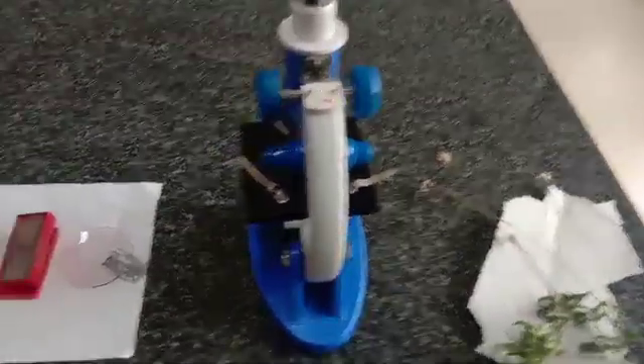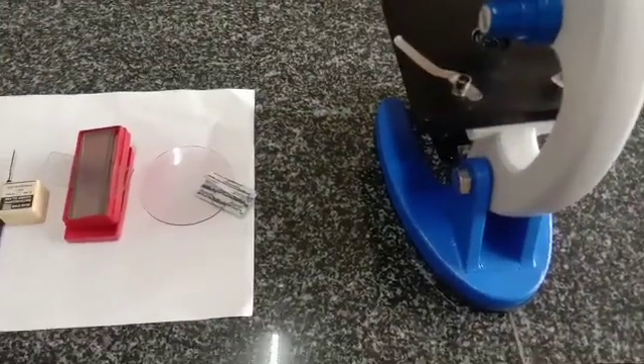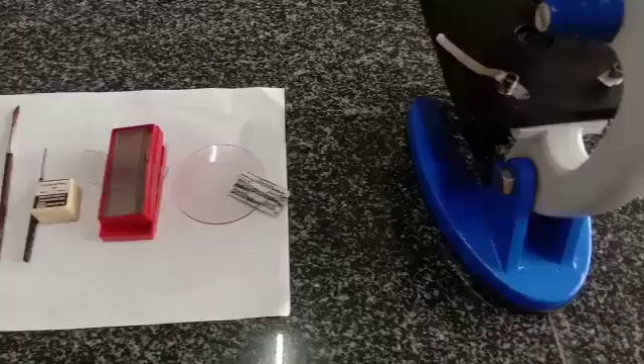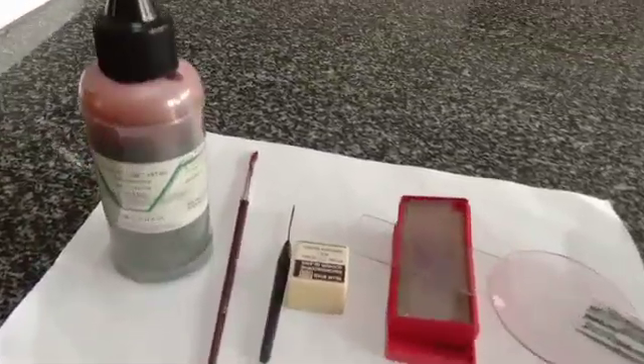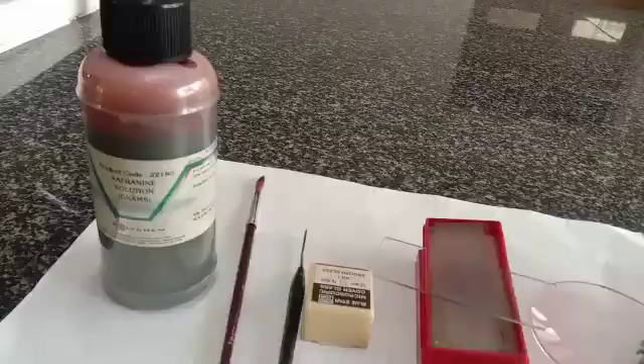Practical study of dicot stem. Requirements: Tridex plant, a compound microscope, sharp blade, watch glass, slides, cover slips, needle, brush, and safranin stain. Procedure: take a small piece of Tridex stem like this, cut a small piece.